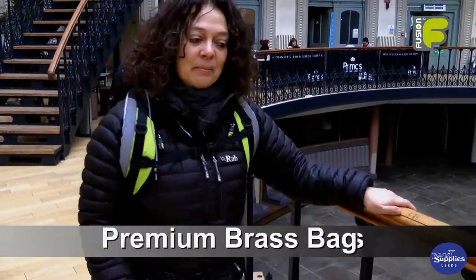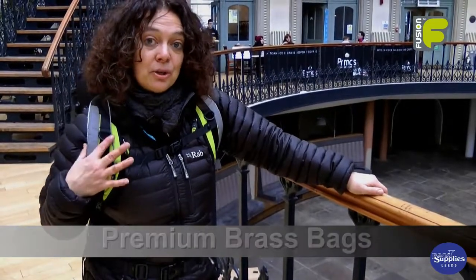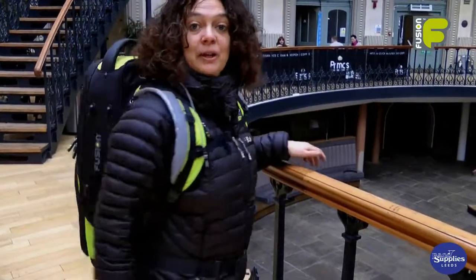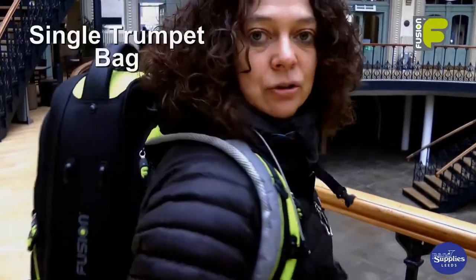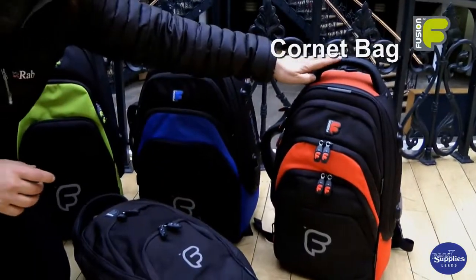Hi, my name is Amanda Wheatley and I'm the Fusion Gig Bag Designer. Today I'd like to introduce to you three of our Premium Series Brass Bags. In the Brass Bag range we have the Single Trumpet Bag, the Flugelhorn Bag and also the Cornet Bag.